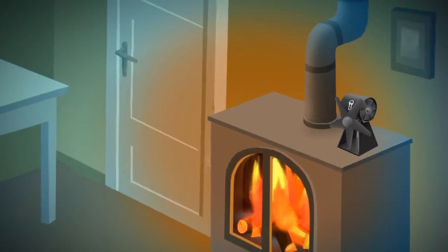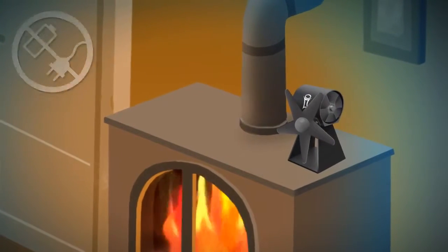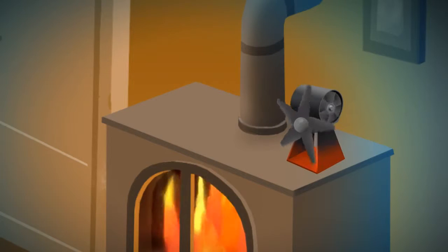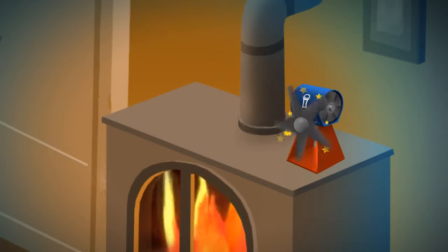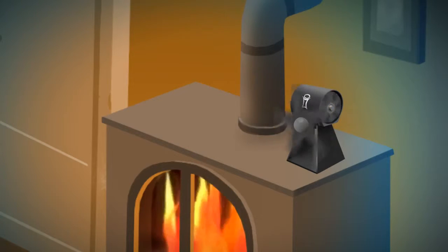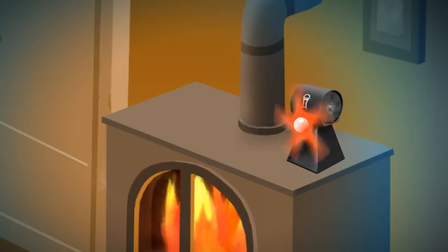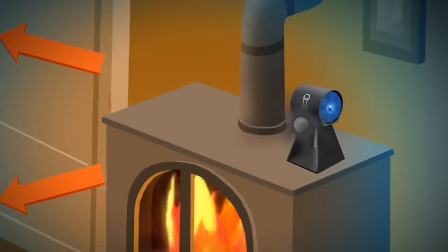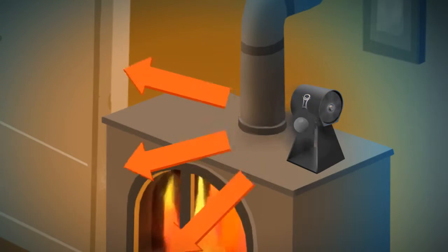How does it work? SmartFan LT generates its own electricity from the heat of your stove. The hotter the bottom and the cooler the top, the more electricity is generated. The electricity propels two fan blades. The main one distributes the air into the room, and the axial blade keeps the top part cool, increasing efficiency.